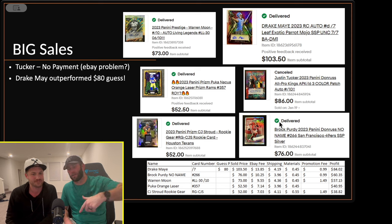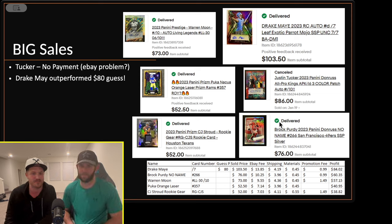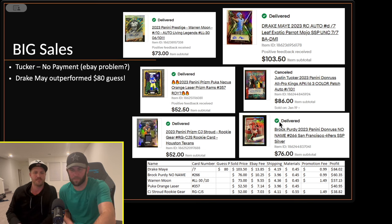The Tucker card is now up for auction — link for our eBay store is in the description below. The Drake May we guessed at $80 and it ended up going for $103. The Brock Purdy — we listed it at $35 and it went for double; Brock Purdy's hot right now. In the bottom right you can see the profit after taking out shipping, materials, and the eBay fee.